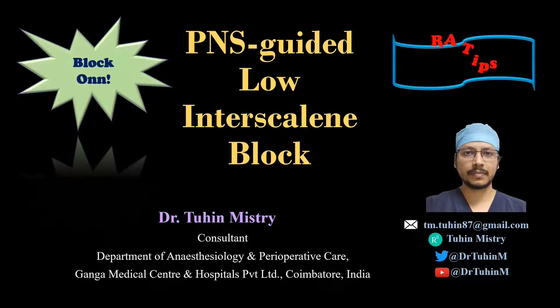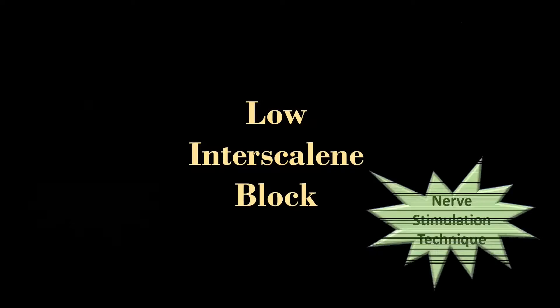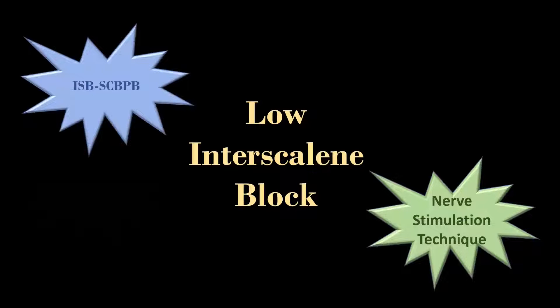Hello friends, welcome to my channel BlockOn. In this video, I am going to demonstrate the peripheral nerve stimulator guided low interscalene block, which is also known as the cross interscalene and the subclavian perivascular brachial plexus block.